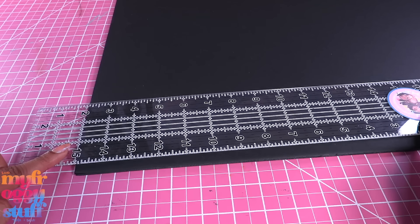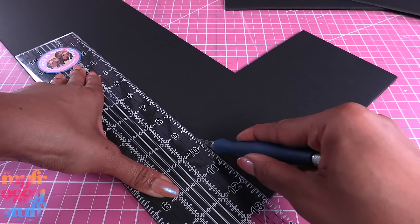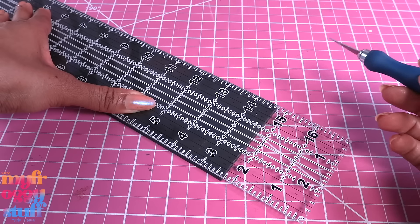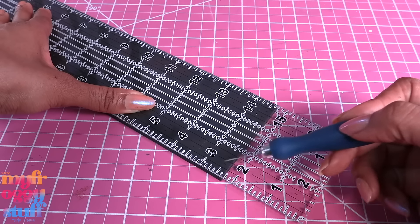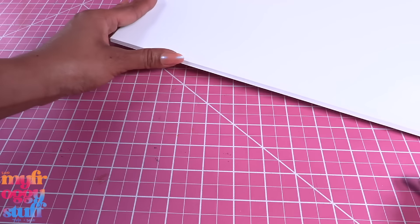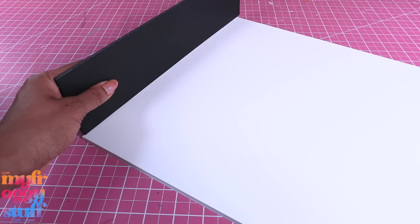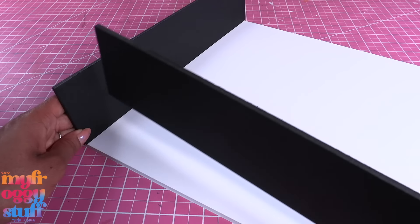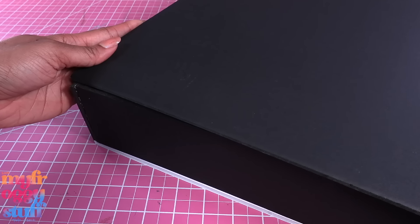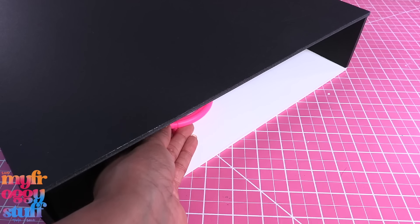I cut a 15 by 13 inch rectangle, then 13 by 3 inch rectangles for the sides. For the bottom of the box I'm cutting a 3 inch by 14 and 6/8 inch rectangle, then I cut another 13 by 15 inch rectangle for the back. Now that we have all the pieces, we can begin gluing it together — I start by gluing the sides onto the back wall, then the bottom, then glue on the other wall to make the box.